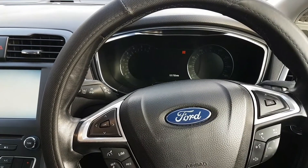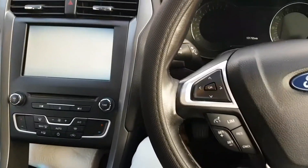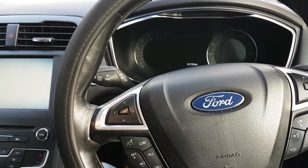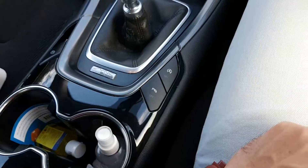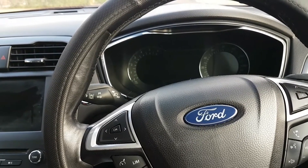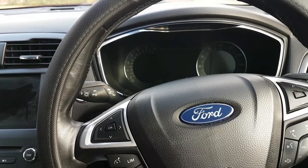I've got a Ford Mondeo Mk5 2015, the manual version, with start-stop on. This video is about resetting the BMS — Battery Maintenance System. My auto start-stop was not fully working, so I took the battery out, charged it overnight, and when it was fully charged I put it back in. Now I'm going to reset the BMS.